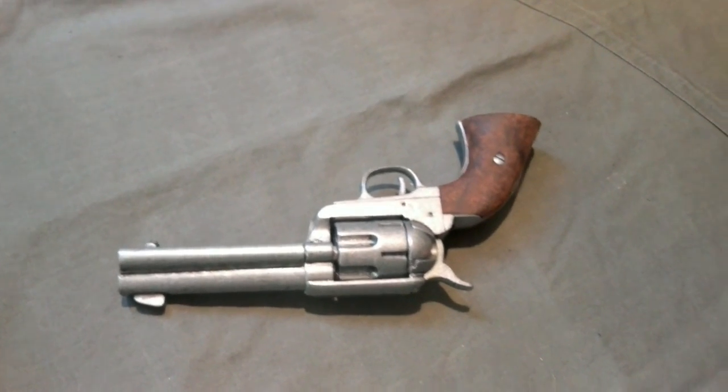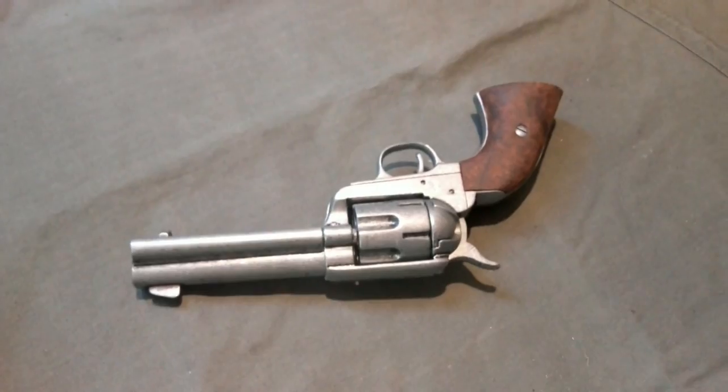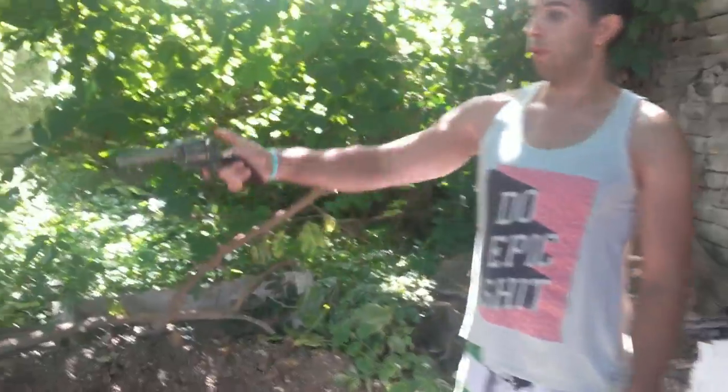That should be it on the review. Now we're going to show you how it pretend-works — just imagine this is a real one. This is how it would shoot, because it's a really well-done replica. Just pull the hammer back and fire.